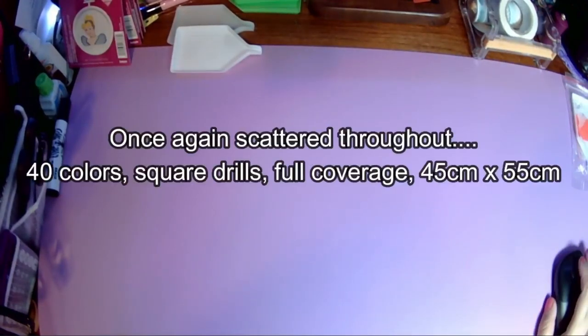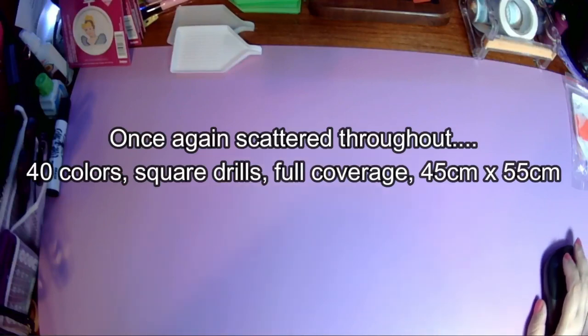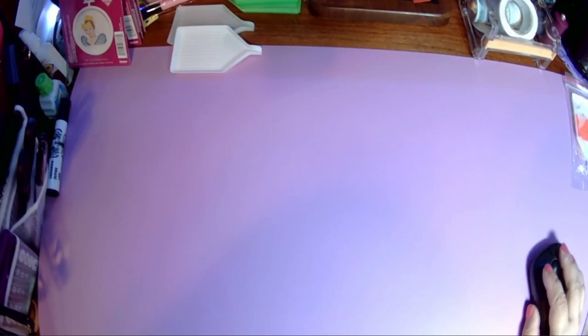Both of them were square drills, full coverage, 45 by 55 centimeters, 40 colors each. If you haven't been on Kudils, let me pull it up and tell you what all they have. It looks like they only do diamond painting — let me see what's in here.